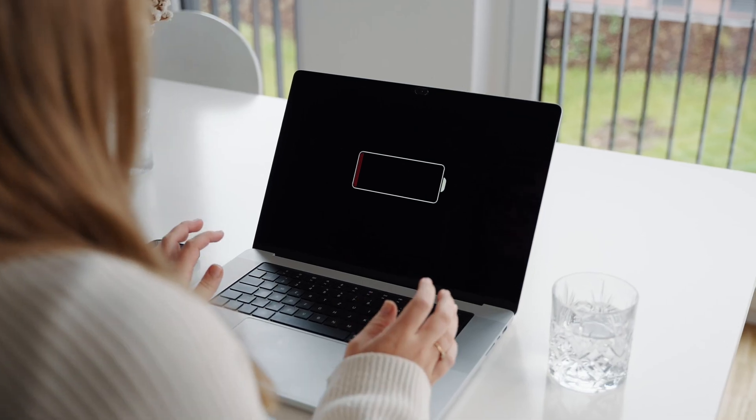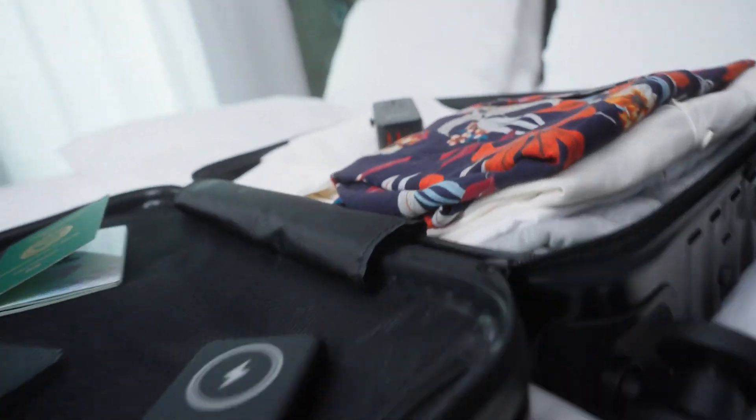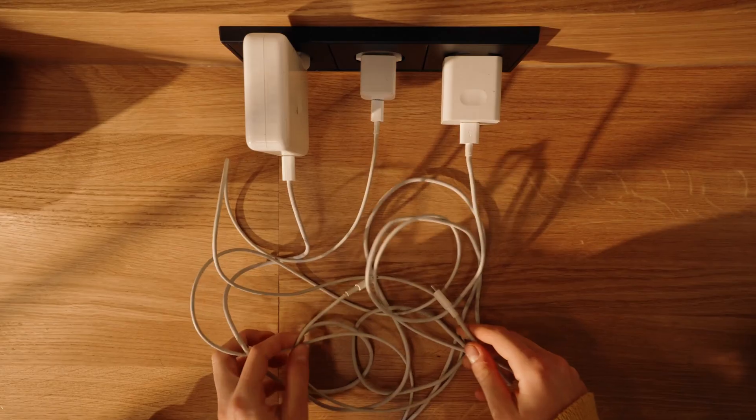Today, we're diving into GAN chargers — what makes them so powerful, compact, and efficient. Chances are you've heard of GAN chargers, but what's so special about them? Let's break it down.